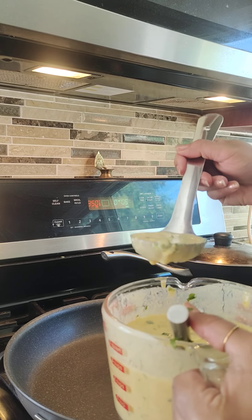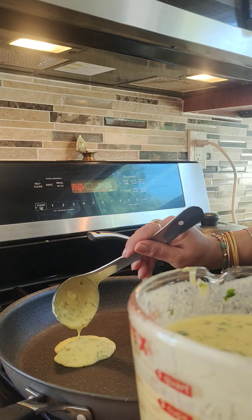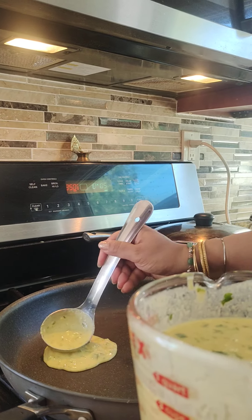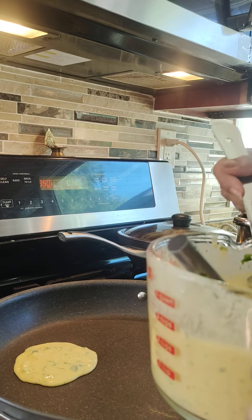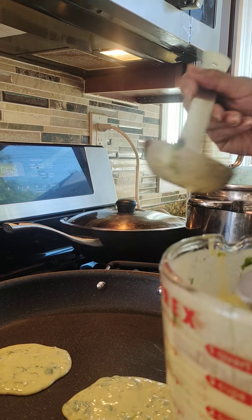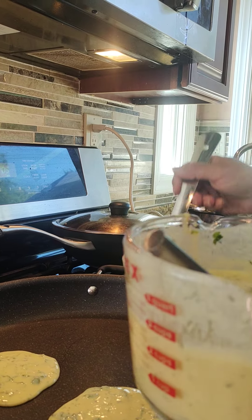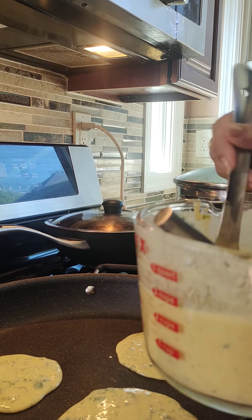One spoonful — just put it in and spread it. You can make three or four at one time because the pan is big. If you make them bigger you can make one whole big one, or smaller ones — I like smaller ones.